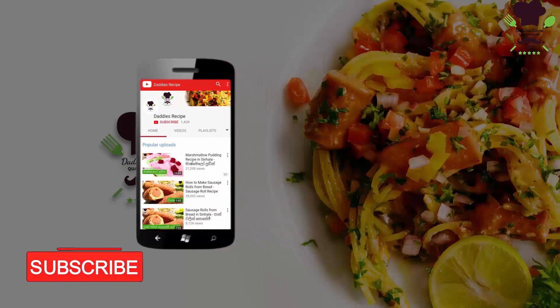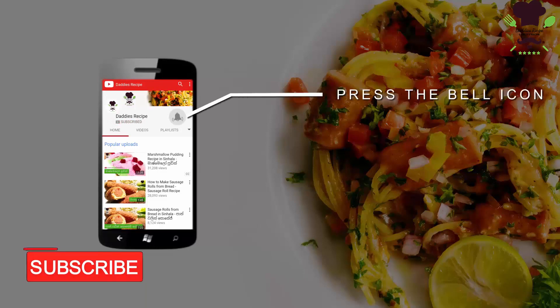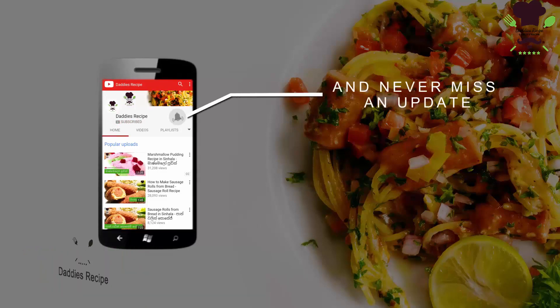Subscribe to our YouTube channel. Click below the icon if you want to see more updates.